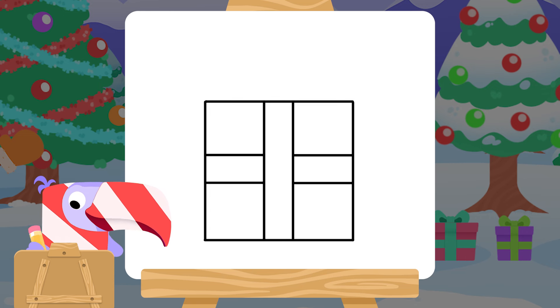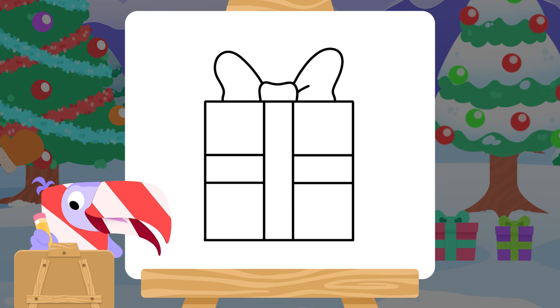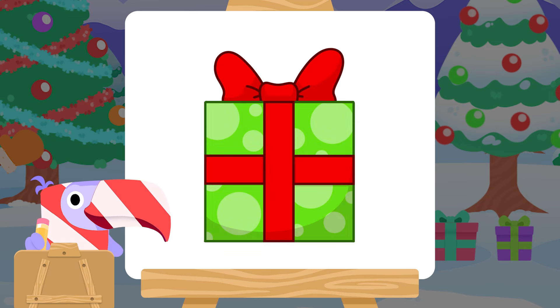This will be the ribbon. A squiggly blob on top. And big loops either side, like ears. Lines for folds — it's the bow. Colour it in and it's done. A beautiful Christmas gift.